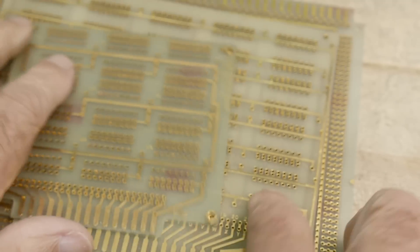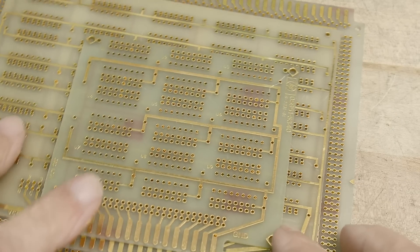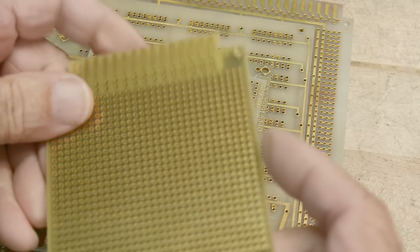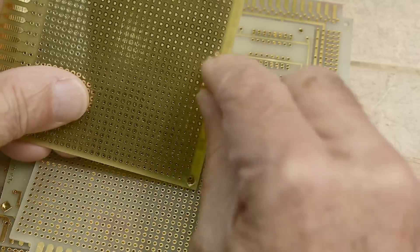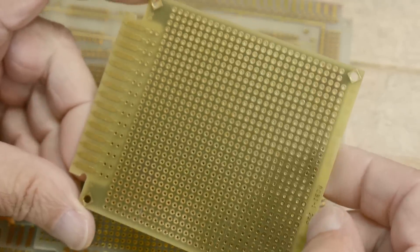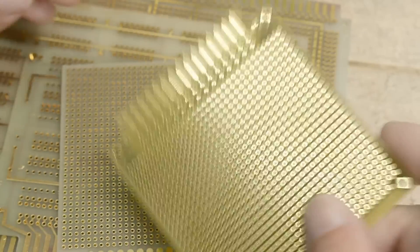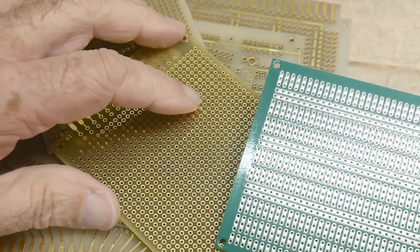These old boards are all sort of the same FR4 material. But this one is different — this one now has a very green tinge to it. It's still hard, but it feels like it might be a bit softer than the older stuff. It's a different color, so maybe a different manufacturer or they decided to change. None of these have any solder mask on them, whereas I put solder mask on my reproduction board.